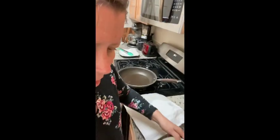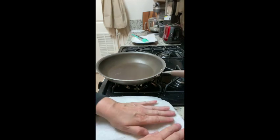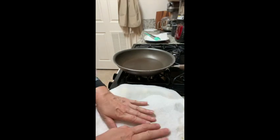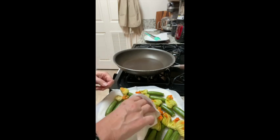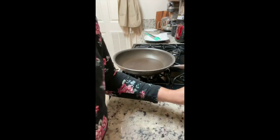Once you've rinsed them, you want to gently pat them dry with a paper towel on top. You have to do it gently, otherwise you'll end up squishing the squash blossoms. After that, let them dry a little bit more — leave the paper towel on top — and we'll start making the filling.